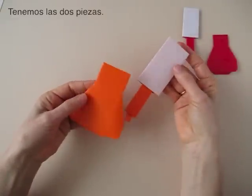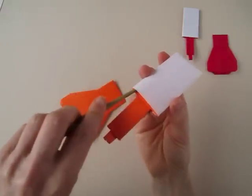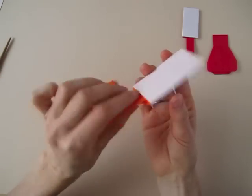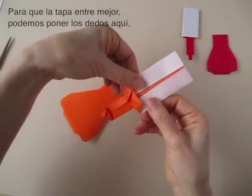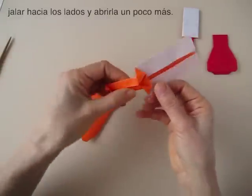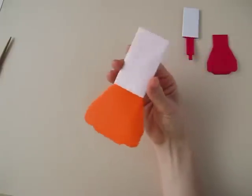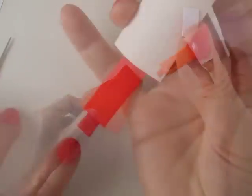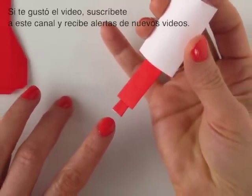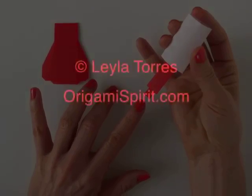Now we have the two pieces all done. We locate this packet here. Notice this gap here — to make the cap fit better, we can place our fingers here, pull apart the layers, and make the cap a little wider. And we have our cap. Now we can play a little bit and polish our fingernails. If you enjoyed this video, subscribe to this channel and receive alerts for new video tutorials. This is Leila Torres of OrigamiSpirit.com.